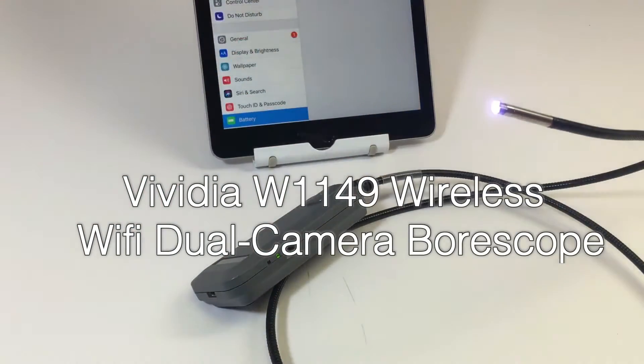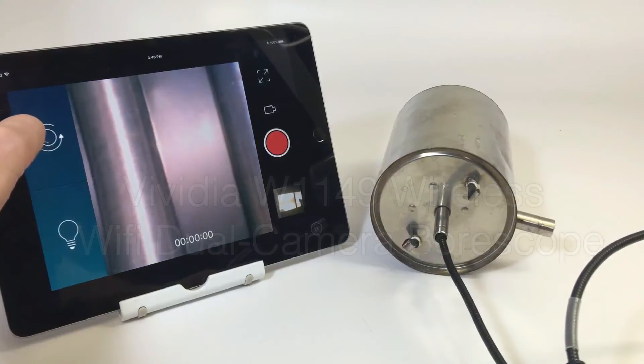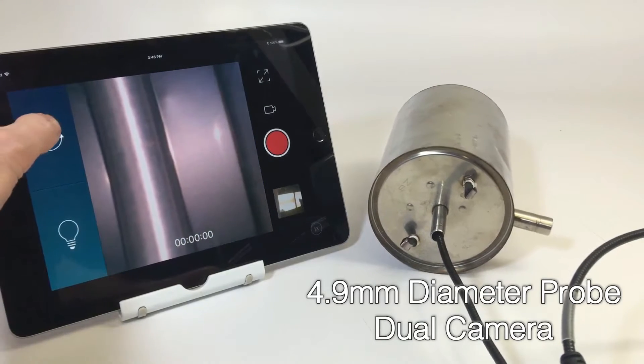The 4.9 millimeter probe allows for inspection in smaller bores such as diesel engines and other small enclosures.